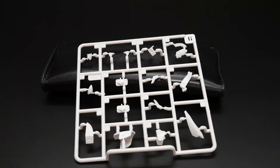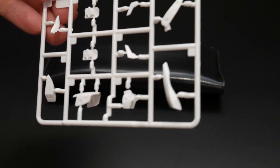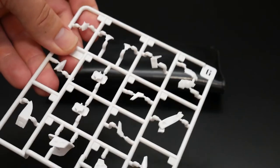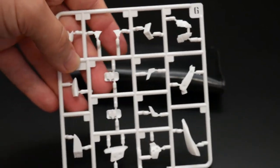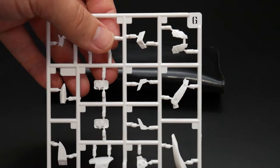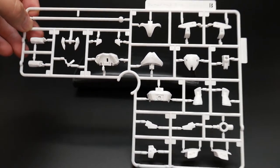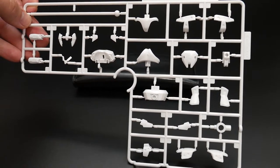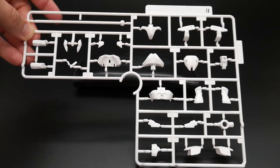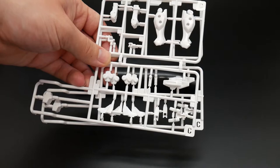I'm going to start off with the white runners. This is Runner G — it looks like some parts may be going to the feet or legs, but I can't tell for certain. The white color is pretty nice, pretty durable plastic, much like Gunpla. Next is Runner B — looks like it's going to be part of the waist, arms, maybe part of the body. I think this is the stampede right here. You get two Runner C's — these are going to be for the legs as well as the feet.